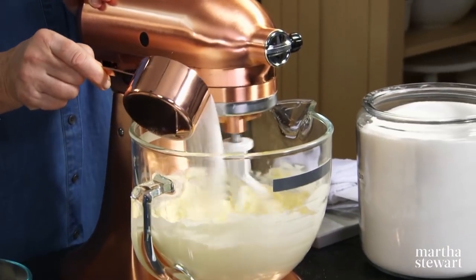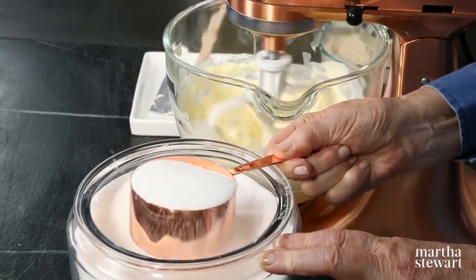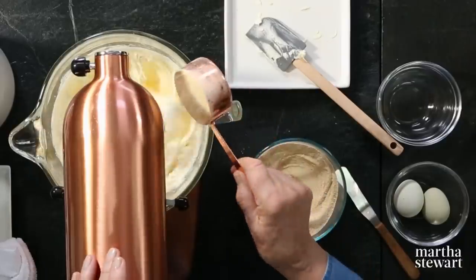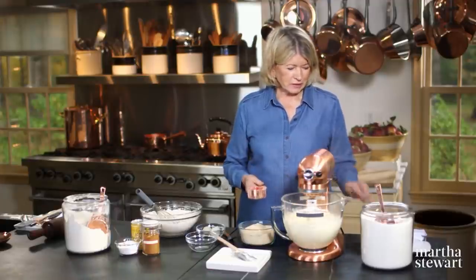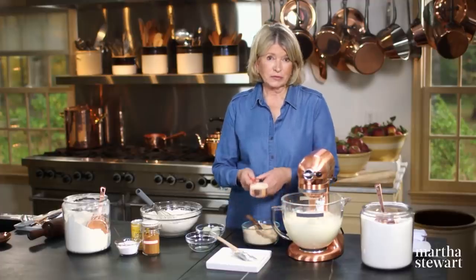Then gradually add two cups of granulated sugar. We're using white sugar for this shortbread cookie, but we're also using one cup of maple sugar. This is a little more powdery than granulated sugar — it's really maple syrup evaporated and pulverized.